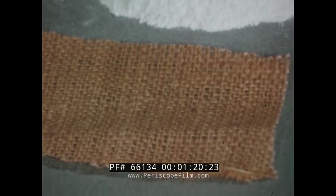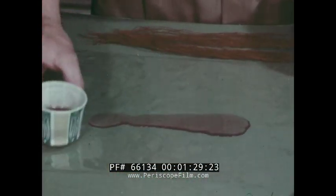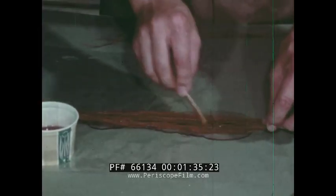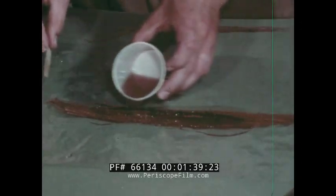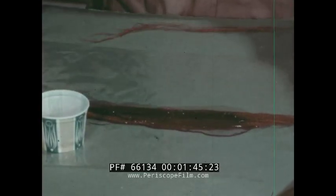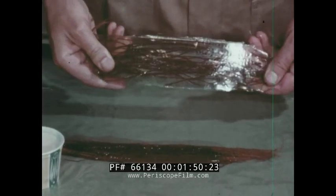Cloth, talc, or string are some of the materials that can be used as reinforcements. Mix some more catalyst with resin and pour it onto cellophane, but this time lay in some string. When it is hardened, it is a piece of reinforced plastic. Although it is much stronger, it will still break.